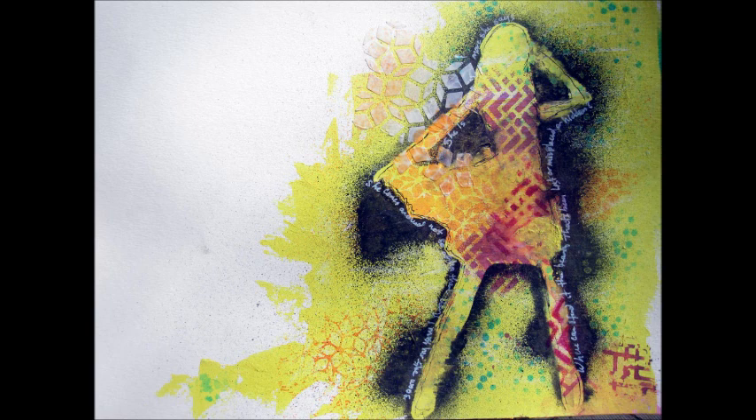And there you have it — the Quasi Crystals Gal. I love it. I hope you do too.